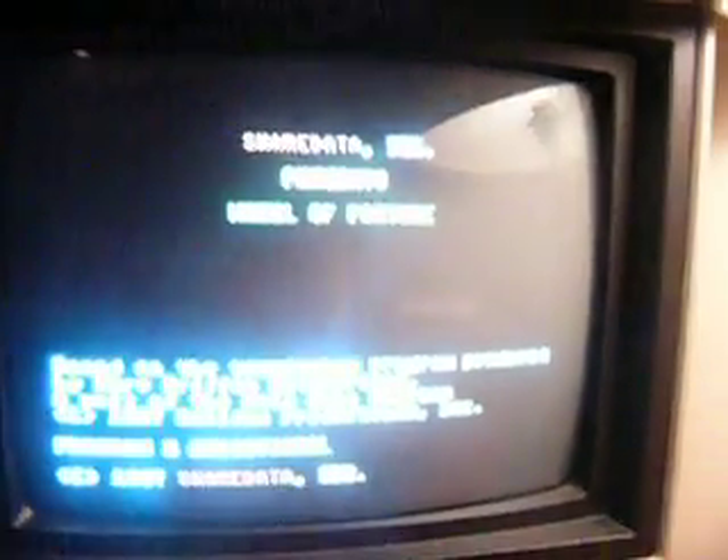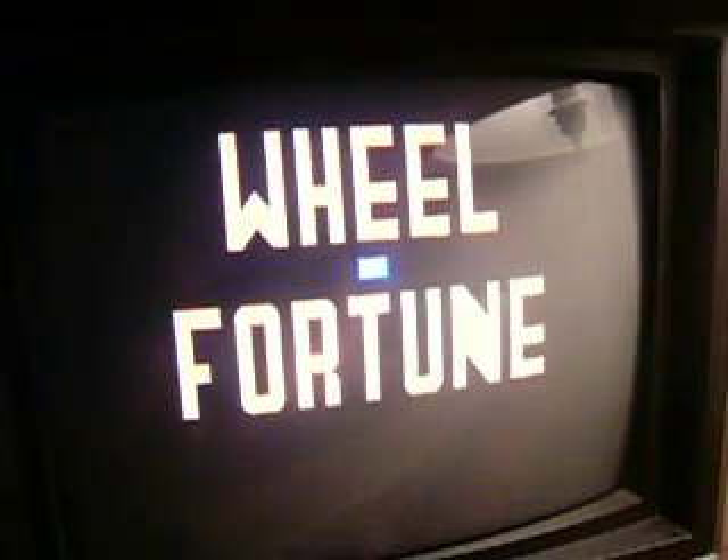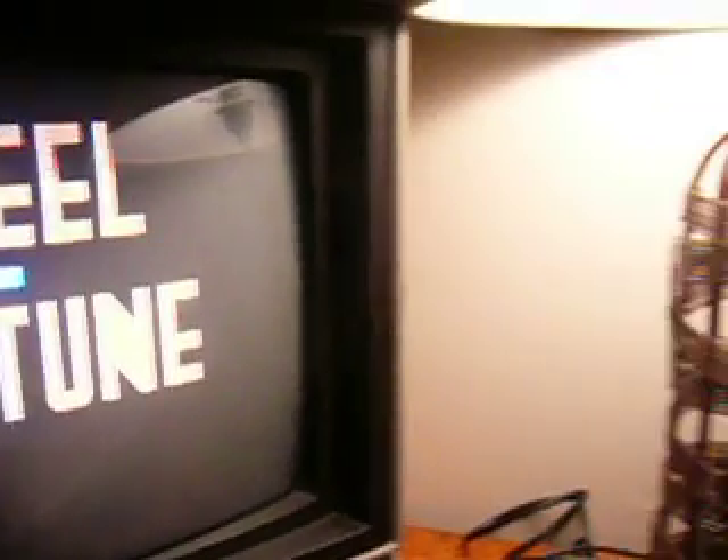It's actually a very fun game. The joysticks don't work in this game though. As you can see I have plenty of floppies. And that's pretty much it — thanks for watching.